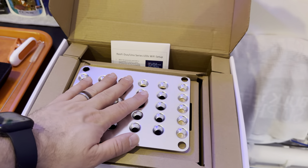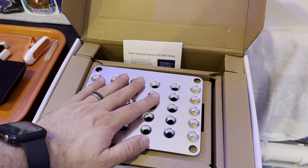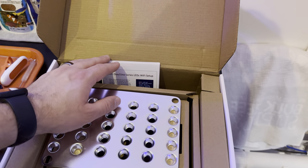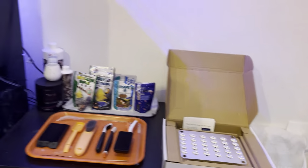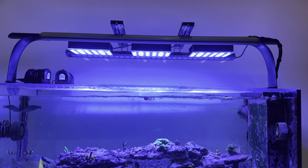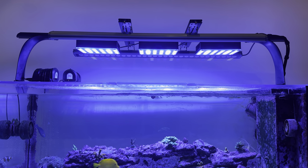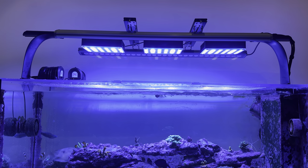Considering that you get two reflectors you can change to adjust the spread of the light right out of the bag, and you get wifi connectivity — which is amazing, and shouldn't be amazing but it should be standard in 2024 — and then you get the ability to unplug the lights in the back. You get a light that's more powerful than a Radion with nice glass shielding on the bottom. Solid construction.